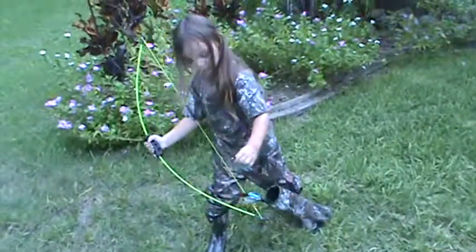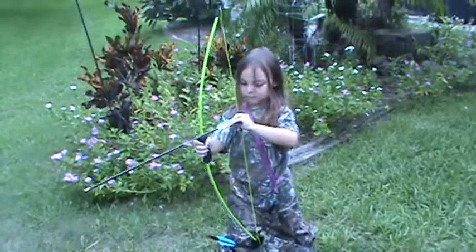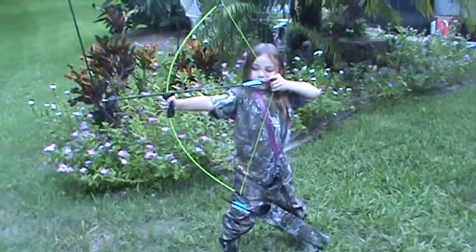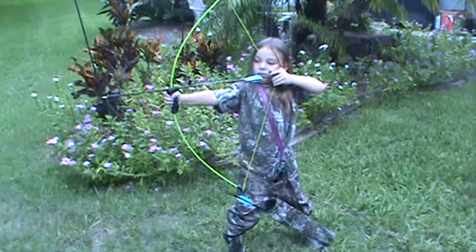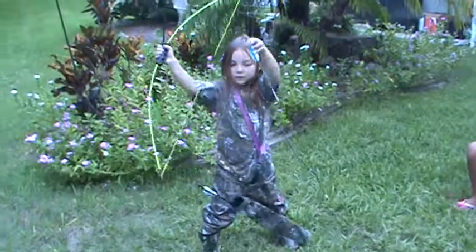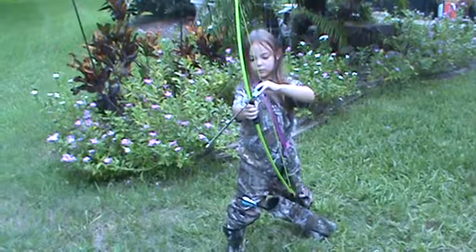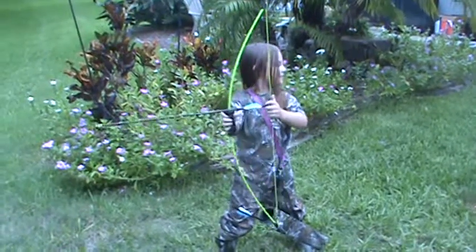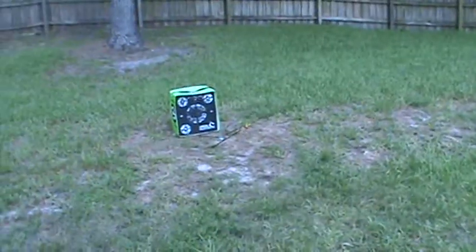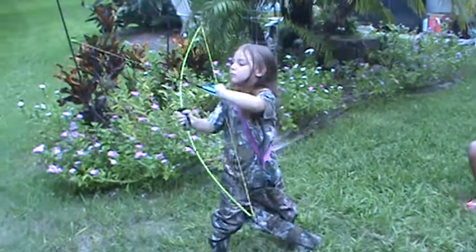A little low still, you gotta aim a little bit higher sweetie. This is a perfect starter bow for any young kid. I got it for her in March and she has just been shooting this whole time. Just a tad bit higher. I do appreciate that I did teach her something, because I actually didn't know anything about archery, as you can tell from watching my videos. But here she is just plugging away. A little low — probably a little bit too far for her at this point. She's got one more arrow.